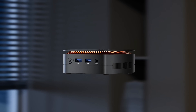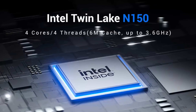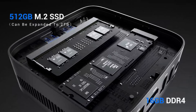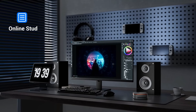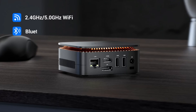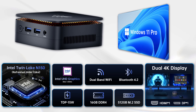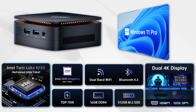Under the hood, this mini PC features the upgraded Intel N150 processor, clocking up to 3.6GHz. With 16GB of RAM and a 512GB M.2 SSD, it's snappy for everyday tasks like web browsing, document editing, streaming and even light photo editing. Boot up is near instant and multitasking is surprisingly smooth. Windows 11 Pro comes pre-installed, which is a big plus for professionals who want more control and features compared to the home version.